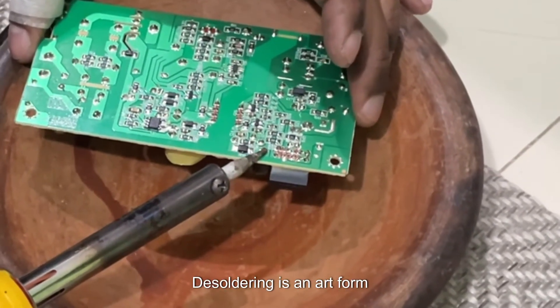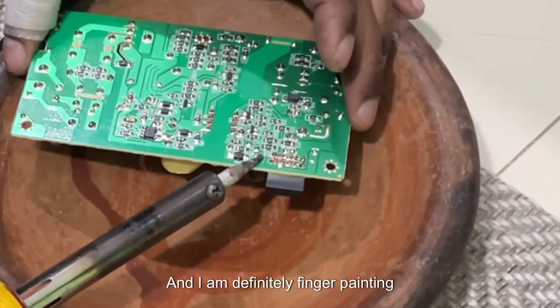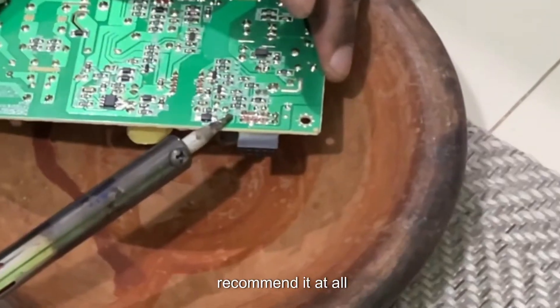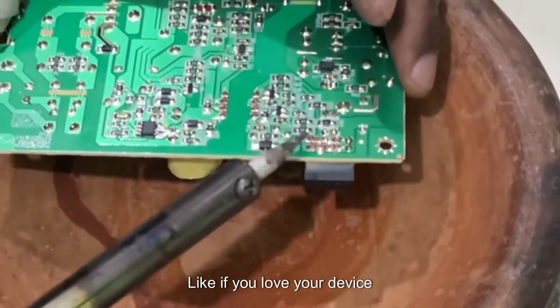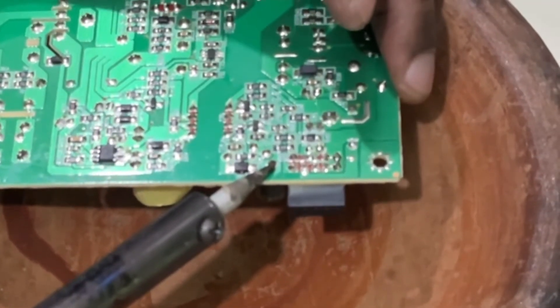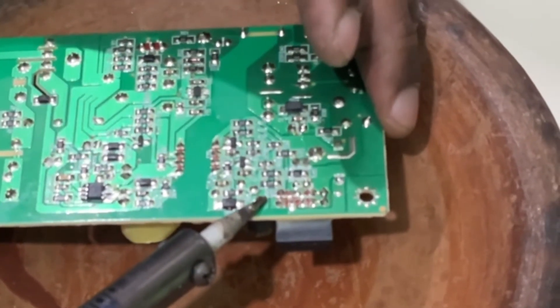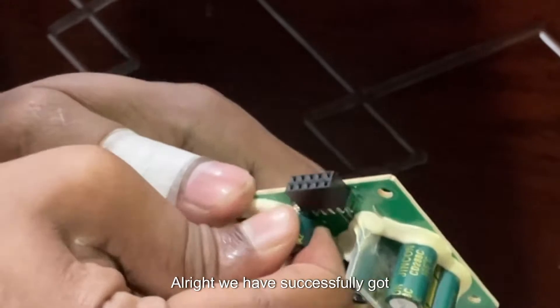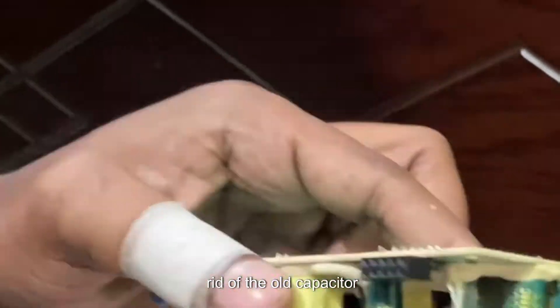Desoldering is an art form, and I am definitely finger-painting here. This is my first time and I don't recommend it at all — if you love your device, find a technician. That's what you want to do. Alright, we have successfully got rid of the old capacitor.